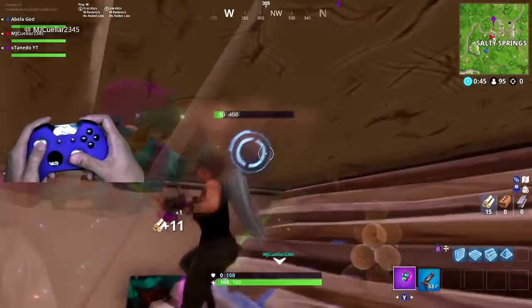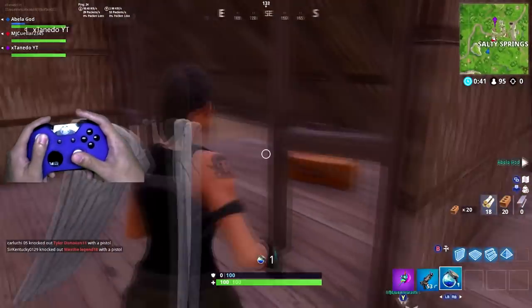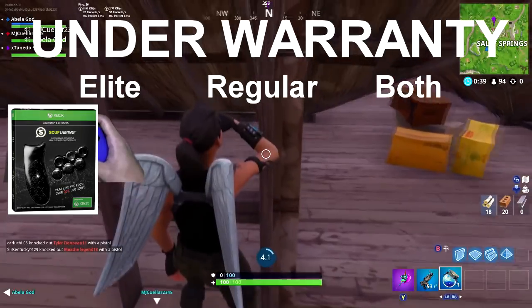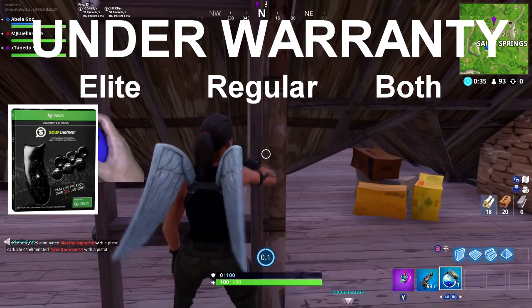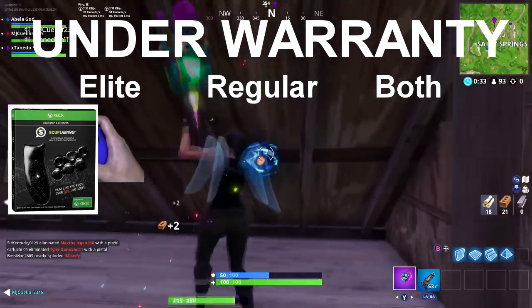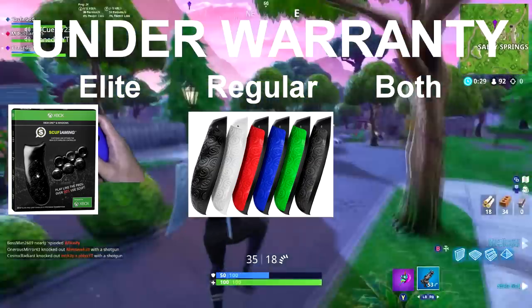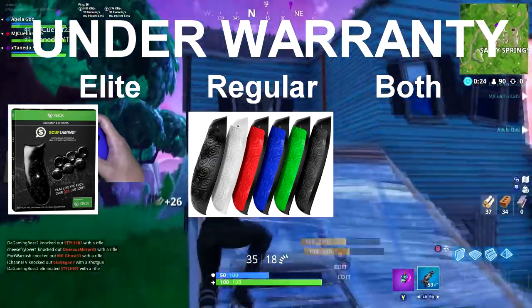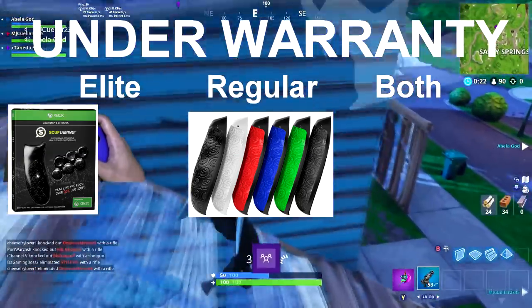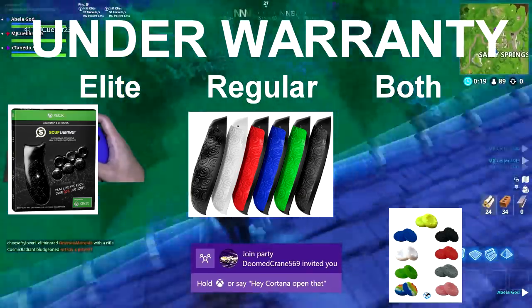Since you can't open up your controller under warranty, the first option is to buy scuff grips and thumb sticks. If you have an elite controller, these are what I personally use and love — I got them for a specific color scheme. If you do not have an elite controller, you can buy regular scuff grips that come with adjustable trigger locks. There are also plenty of third-party sellers that sell custom thumb caps to put on top of your thumb sticks.